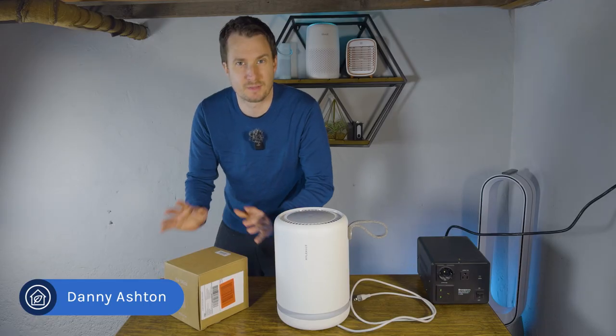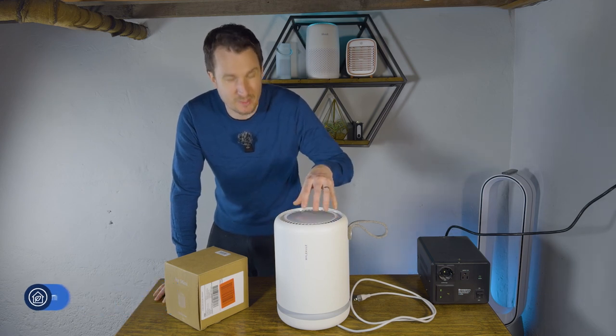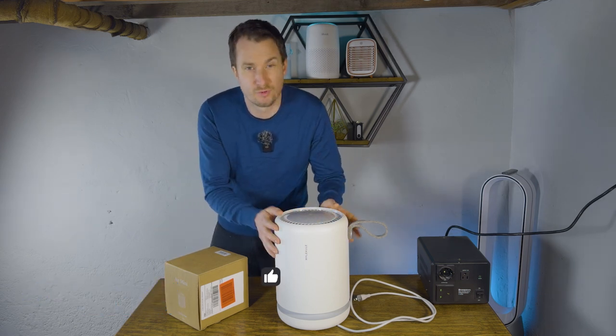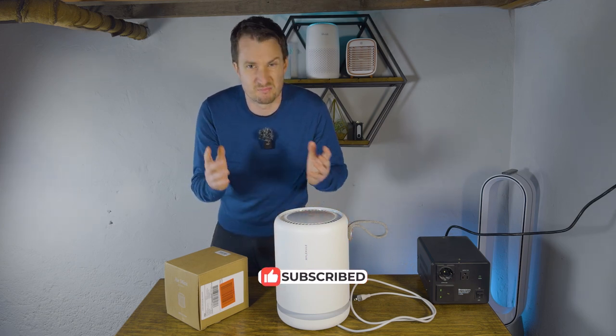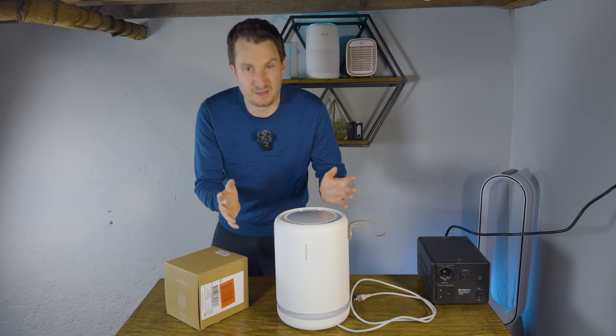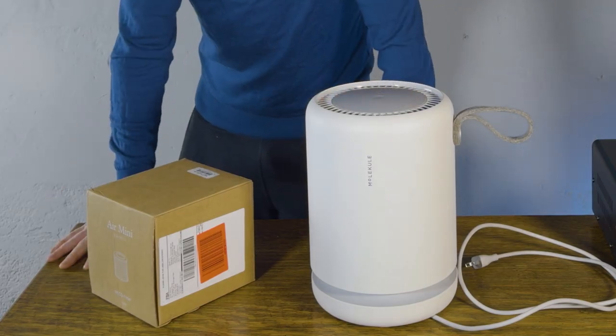Danny here from HouseFresh, and today we're going to be unboxing a filter for the Molecule Mini. We first tested this device in late 2021 and it was really, really bad at removing particles from the air, made a lot of noise, and was really expensive — so we haven't really thought about it since then.